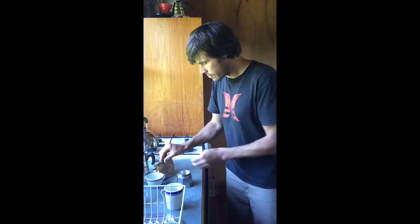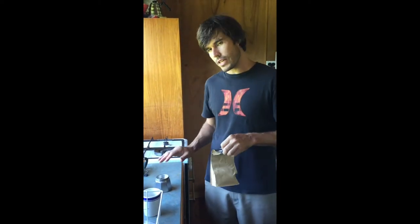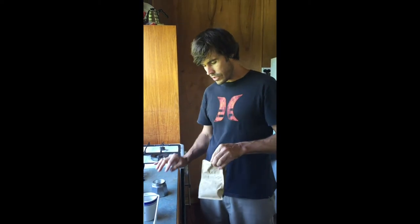I put in the filter. It's important that the filter is dry, so if the water is too high it will come through the filter.